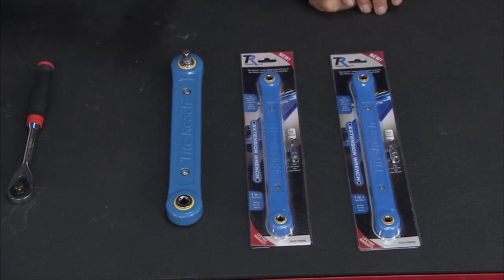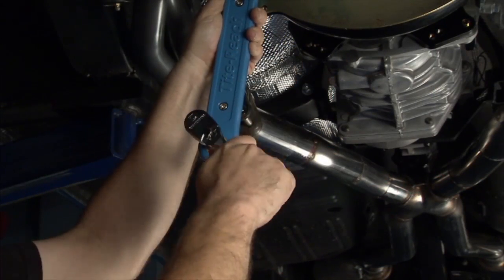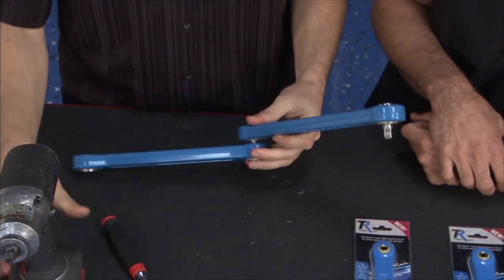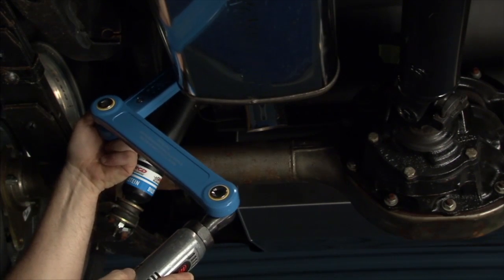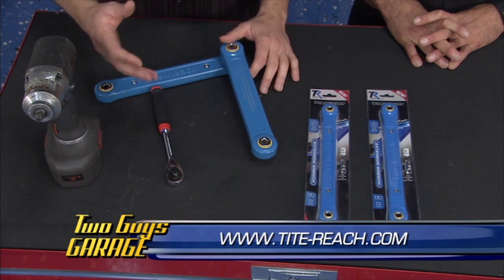Ever had trouble getting your wrench into your vehicle trying to loosen a belt? Getting into tight spaces can be a real pain, but TR Tool has the Tight Reach Extension Wrench. All you do is stick your regular ratchet in and now you can get it up in those places and get a full swing — maybe even 360 degrees. Ten inches of reach. They've got not only three-eighths drive available but a quarter-inch drive as well. You can stick some of them together and even use the impact up to 200 foot-pounds. Think of all the places you can get to, and if you have a hot space, it's great for keeping your hand out of there too.